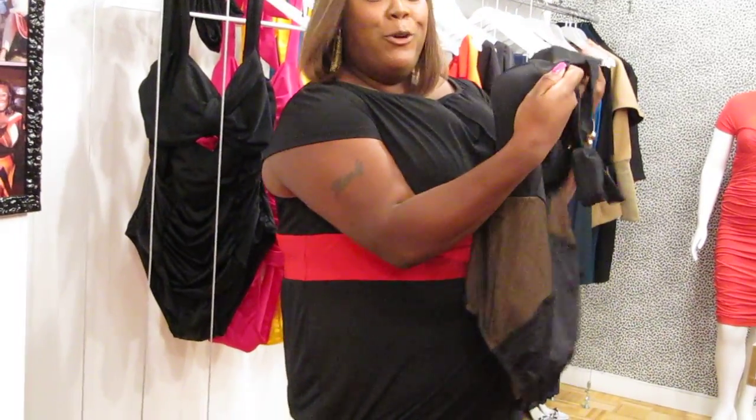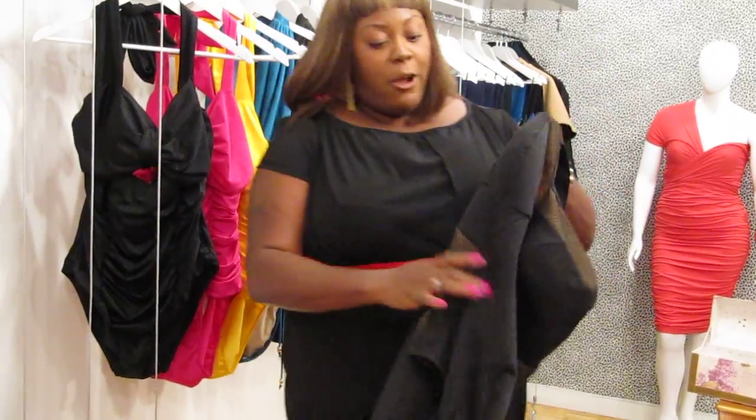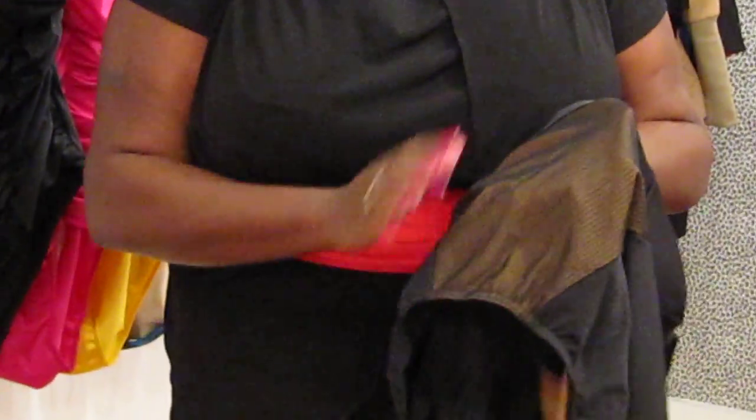You've got a little bit of boob action here with the mesh and the mesh on the sides. There is a piece of black mesh here and a piece of nude mesh underneath it.